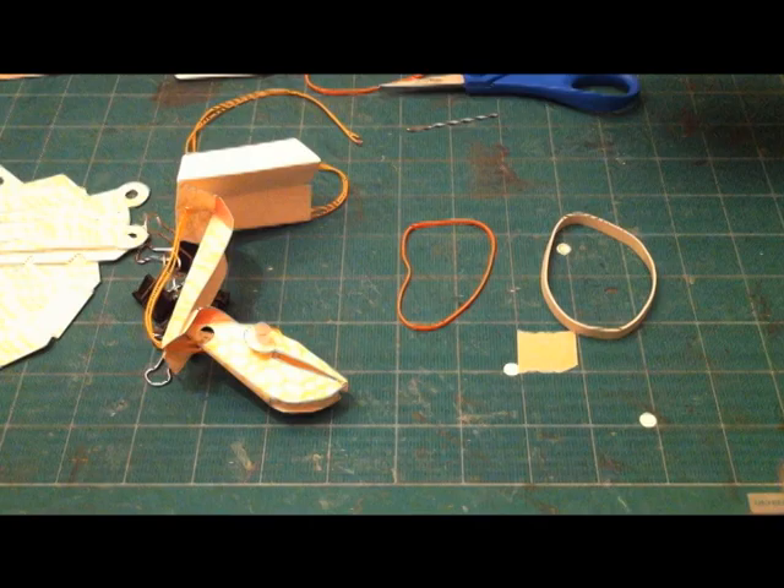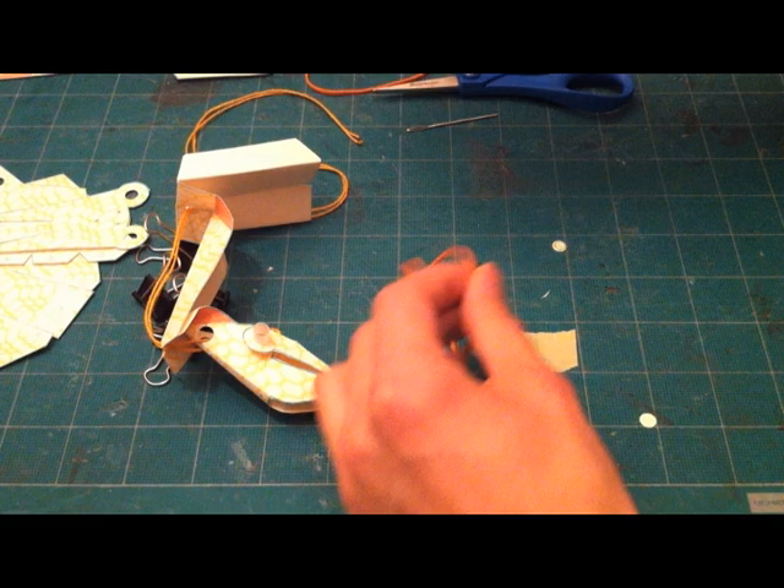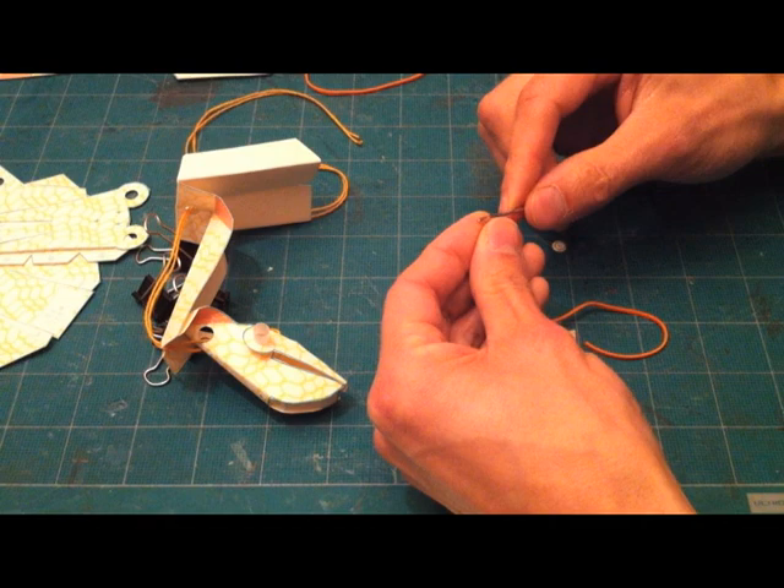When you're picking rubber bands, pick something that's skinny rather than fat — it'll tie better and will be way easier to thread onto a needle. Also try to make sure you don't get anything that's too dry and brittle, as that'll break quickly.